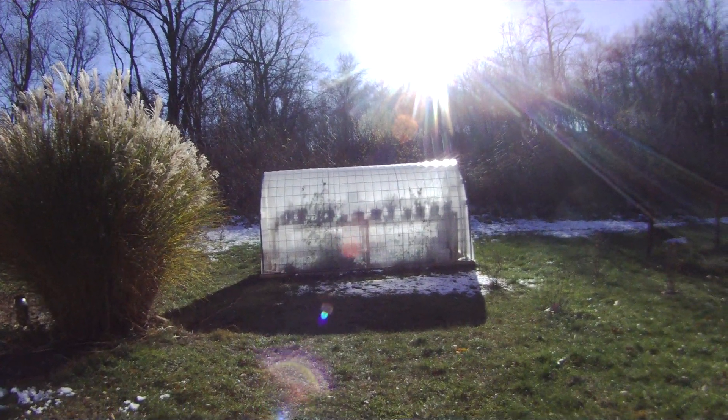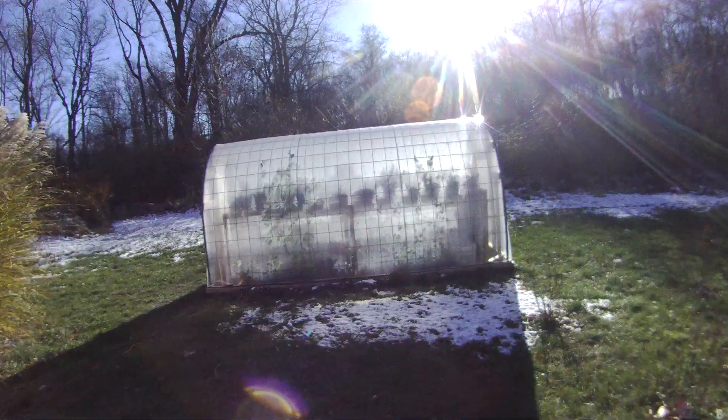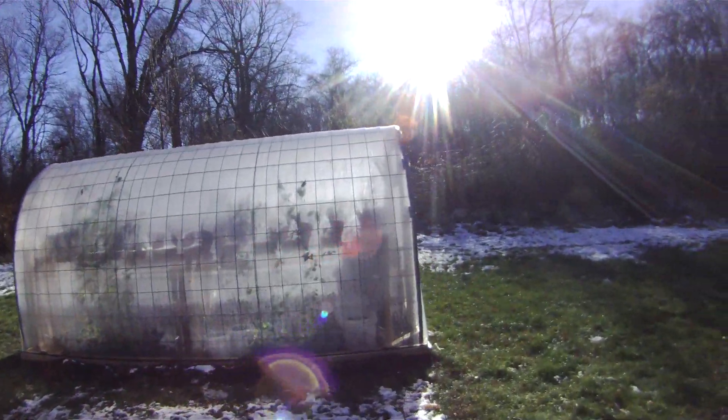Time to check the greenhouse on this cold mid-November day. It's about 33 degrees outside. I suspect it's probably a lot warmer inside.